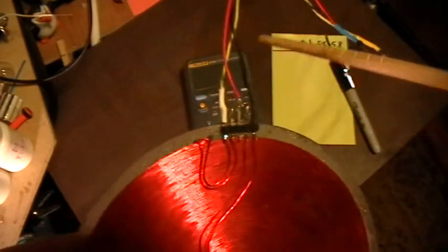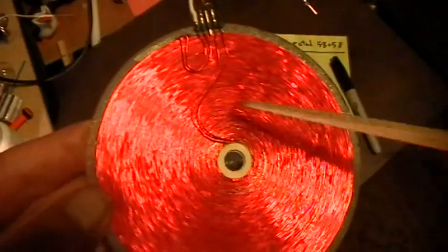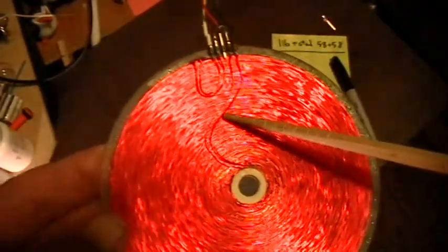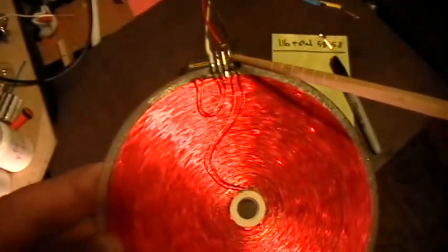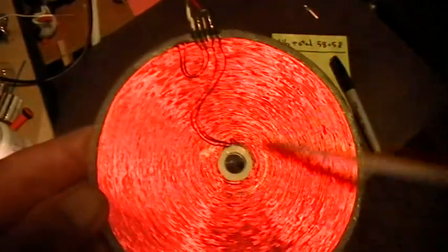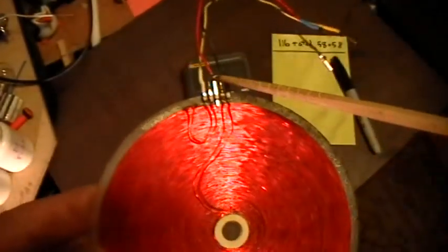You can see I've got three wires connected here. The yellow wire comes in, spirals around and around, and then comes out after 58 turns to the center tap, which is where the red wire is. That connects to the top of the second winding, which goes around and around to the center and comes out at the black wire.